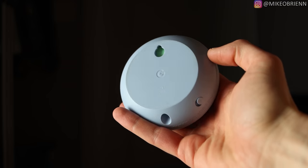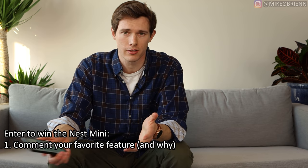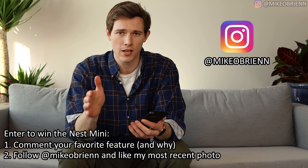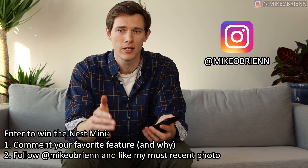Before we get into settings, let me tell you how you can enter to win this Google Nest Mini — it's totally unopened. All you have to do is two things. First, comment on this video telling me what your favorite feature is with the Google Nest Mini, whether that's something the Google Assistant does or something about the speaker itself. Second, head over to Instagram and like my most recent picture, because I'll be contacting winners through Instagram DM. I'll be picking a winner in exactly two weeks from the time I release this video.